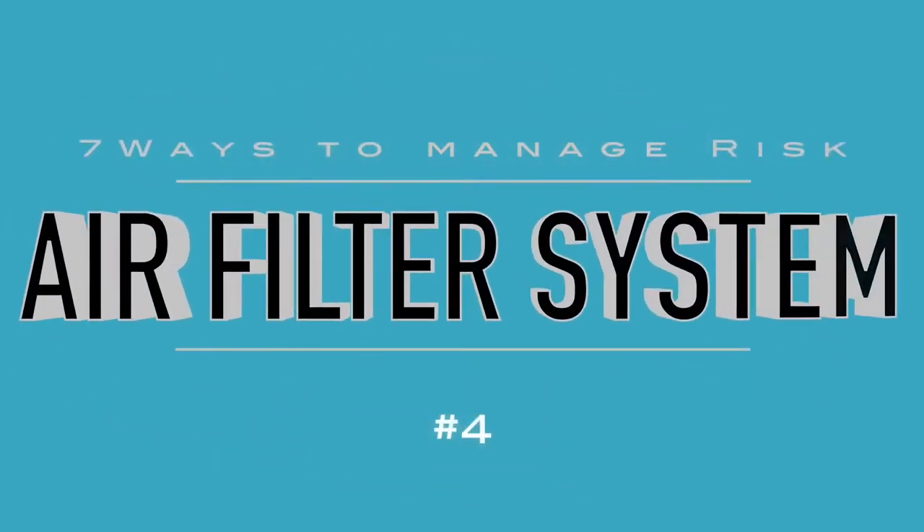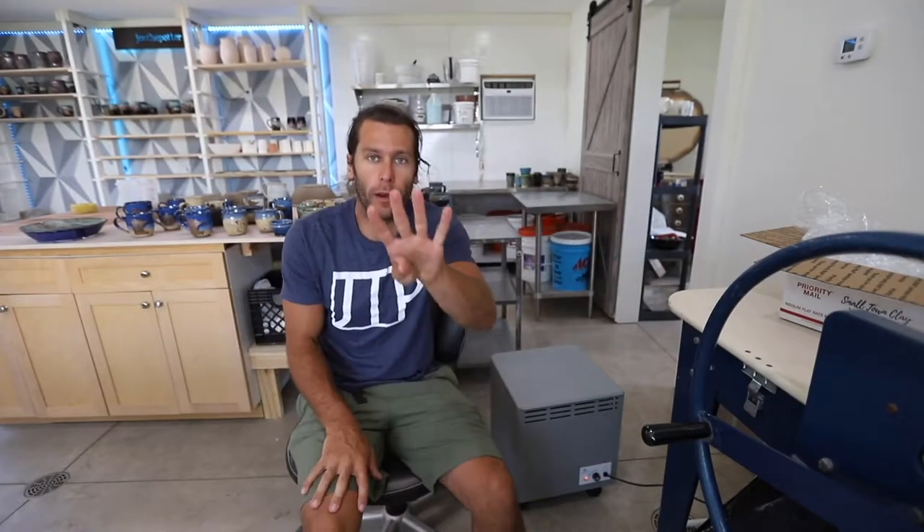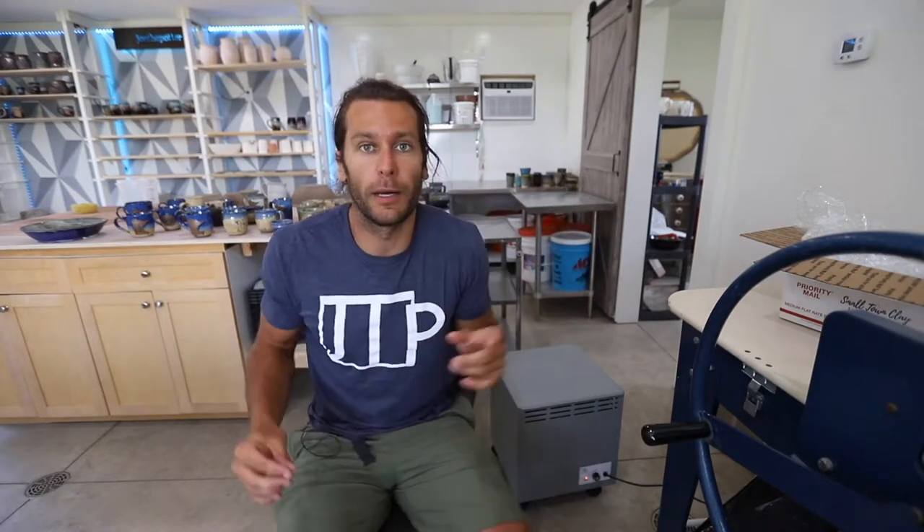Number four is having an air filter system in your studio. They can be pretty expensive, but a lot of studios that do a lot of work have them, because then you have your air being filtered. In a studio like this where there's no furnace and limited air conditioning, that really matters.